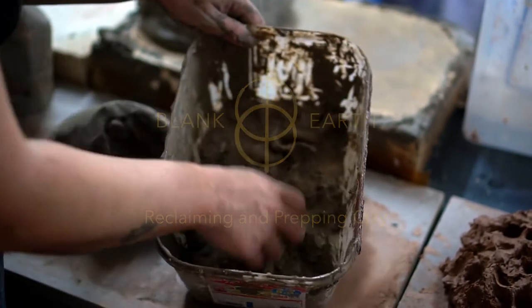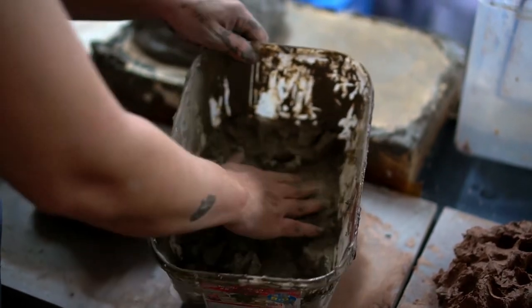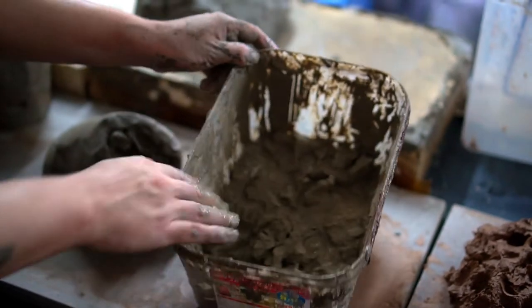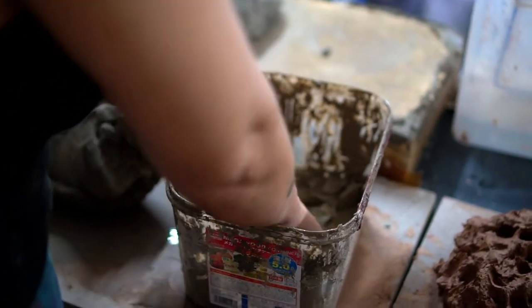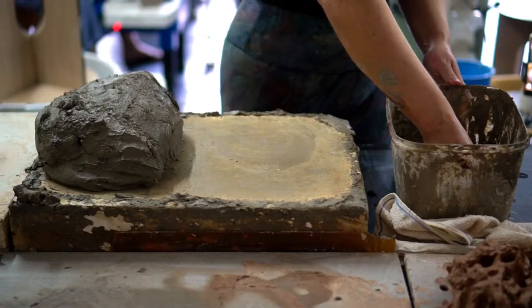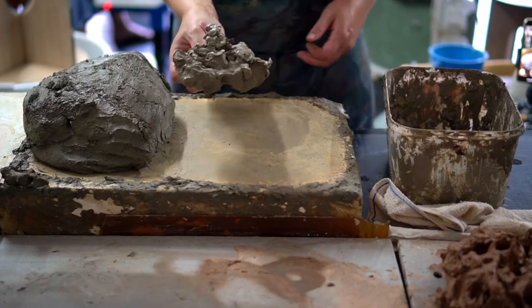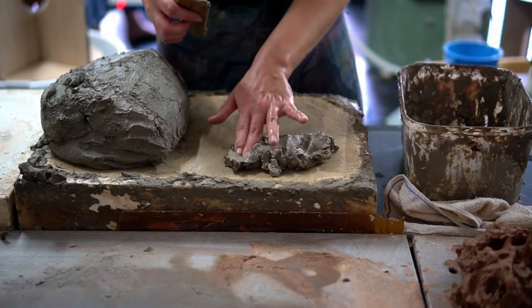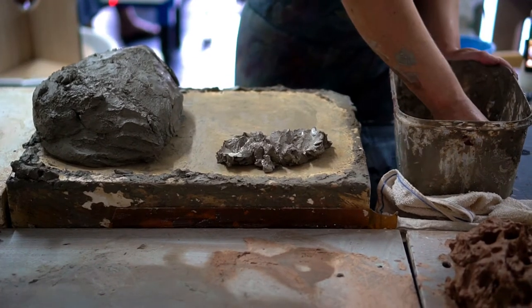In this video I'll be showing you how to reclaim and prepare clay. You can put your dry scraps of clay into a bucket with some water to allow the clay to rehydrate over some time. After a while the clay will rehydrate into a sloppy mixture which you can spread onto a plaster bat.